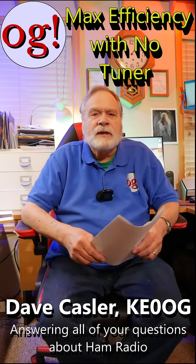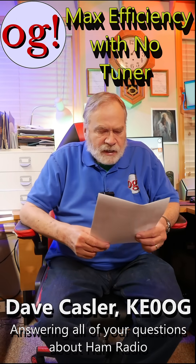I'm Dave Kassler, Amateur Radio Callsign KE0OG, and I have the Ask Dave series of videos and also write the Ask Dave column for QST. This comment is from BenTrem42.